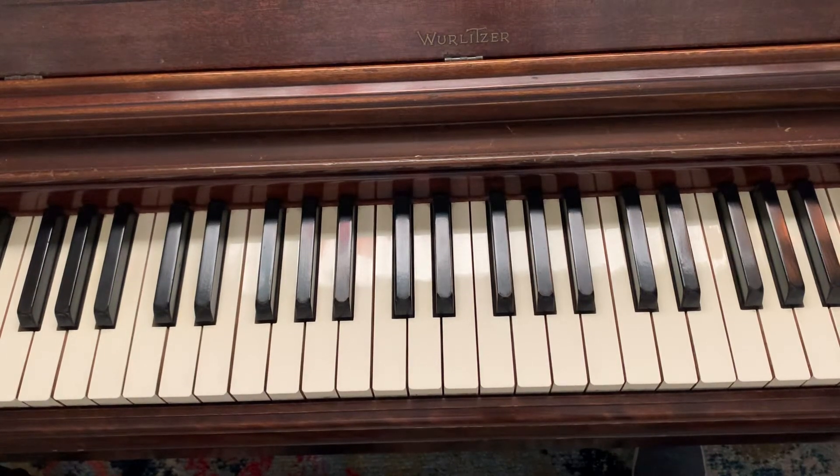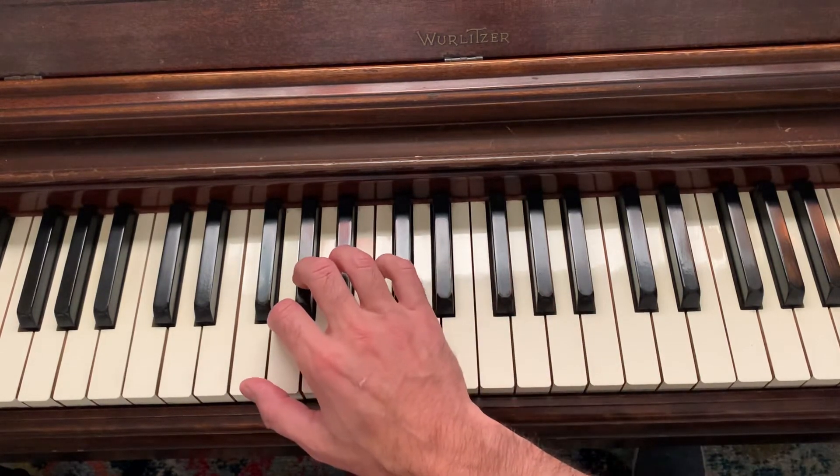Hi there. This is the right-hand scale fingering for the F major blues scale. I'm going to start with the clusters first. Group of three here.